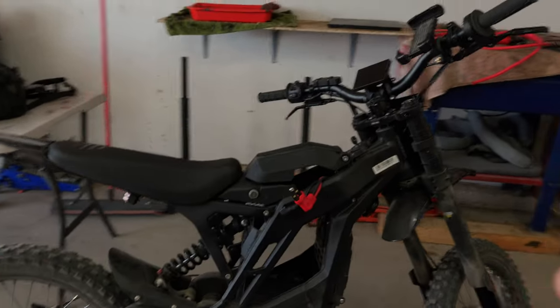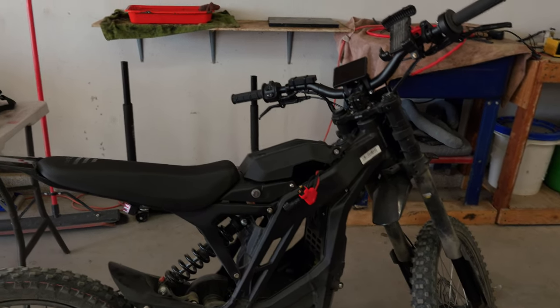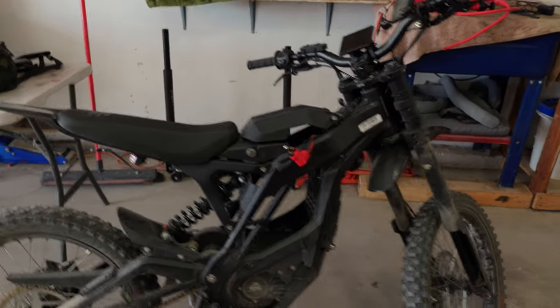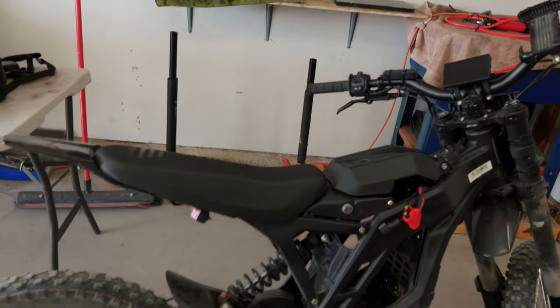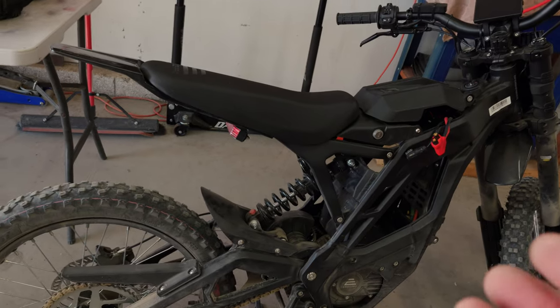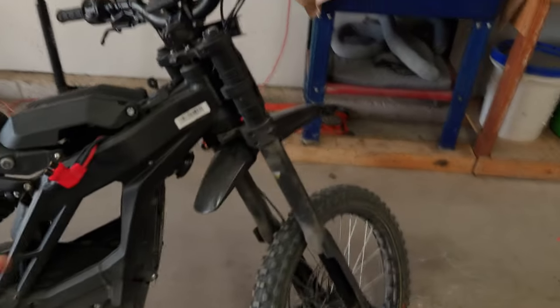The bike weighs 139 pounds total. With the battery out, it's easy to move — I'd guess around 100 pounds — and I can move it up and down the stairs to my apartment. There's a plastic fender front and rear, and here's the linkage for the rear shock. Some people have noted that the suspension on the 2.0 feels stiffer than the original. I haven't ridden the original but I can kind of agree — it's not super soft, but it doesn't leave me wanting to upgrade it.